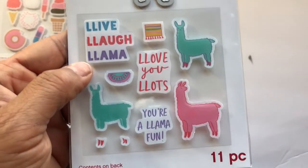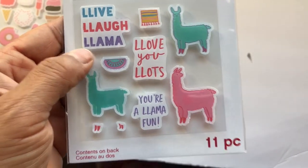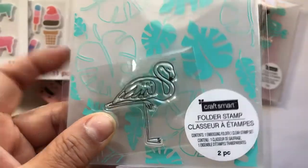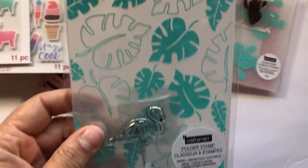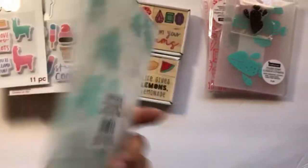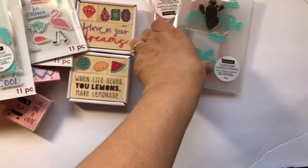'Live Laugh Llama,' 'Love You Lots,' 'You Are Llama Fun' — and they've got quotes as well. Then the embossing folder — it comes with the stamp and the embossing folder, so a nice leaf set for your floral and the flamingo.